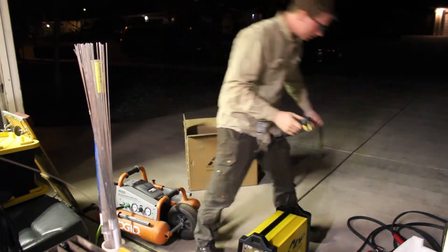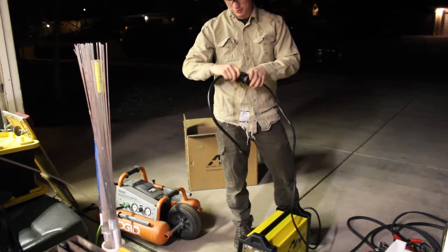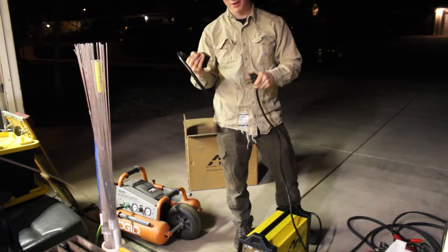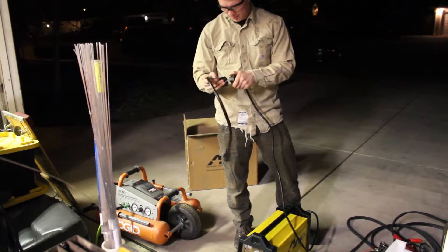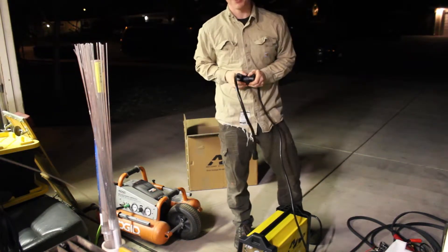It has a 230-volt plug, but you can take the multi-voltage adapter — it's 220 or 110 — and it just slides together. It's a female 220, male 220, and NEMA 50P, I believe. 50R for the receptacle, 50P for the plug. Those stick together and now you have 110, which works best on a 15-amp circuit.